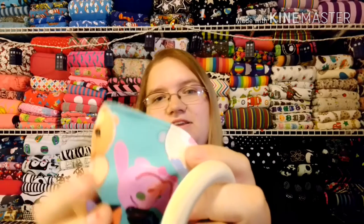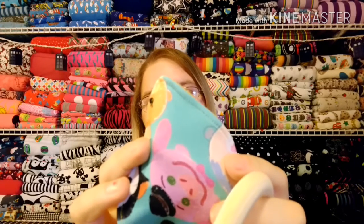Once you get this all completely turned, you're going to pin around your edges again — minky and knit like to stretch, so use a lot of pins. If you have any wonder clips, you can also use those. Now you're going to top stitch around about an eighth of an inch from the edge, give or take.